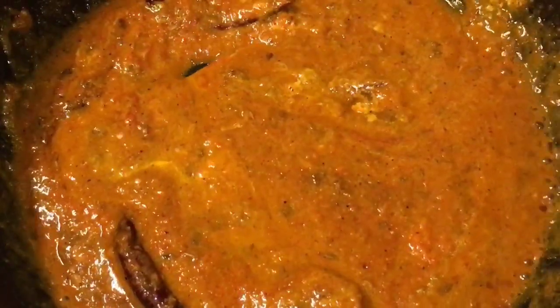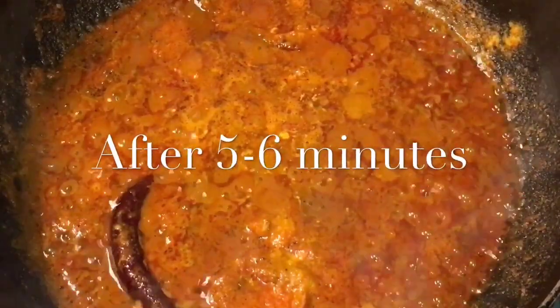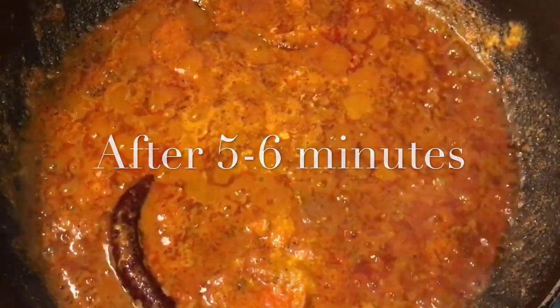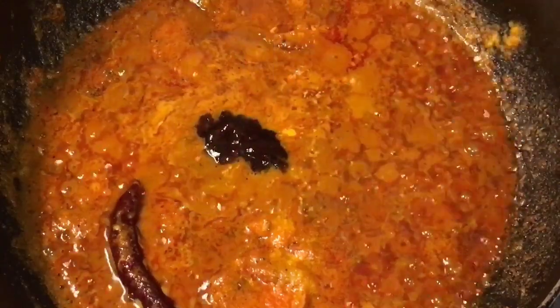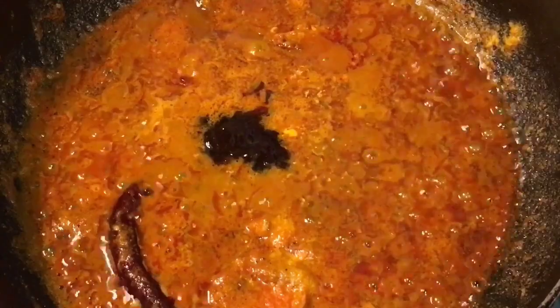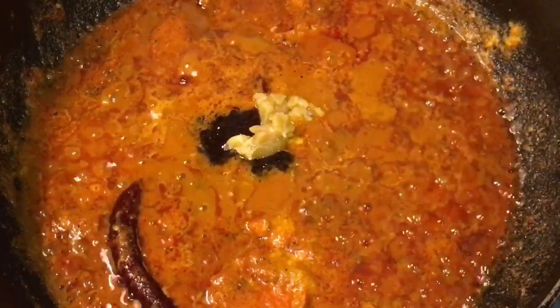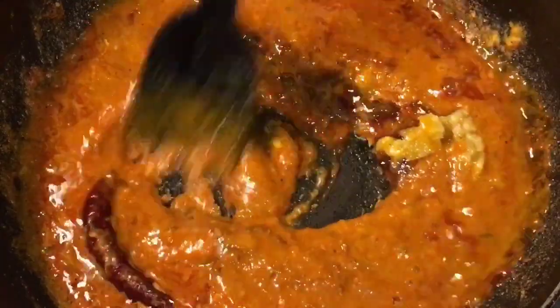Let them cook for a while. They have been cooking for five to six minutes. Now add one teaspoon of imliki paste — that means tamarind paste — and a little bit of gurk or jaggery. Mix it.